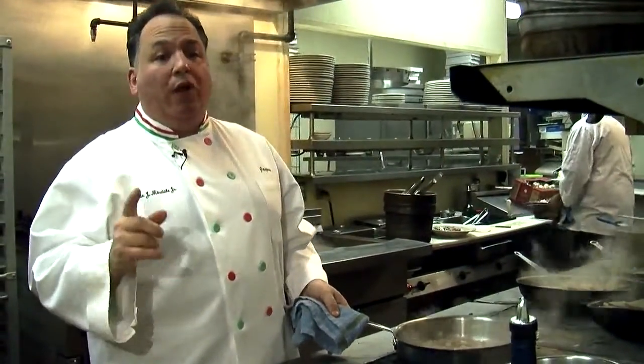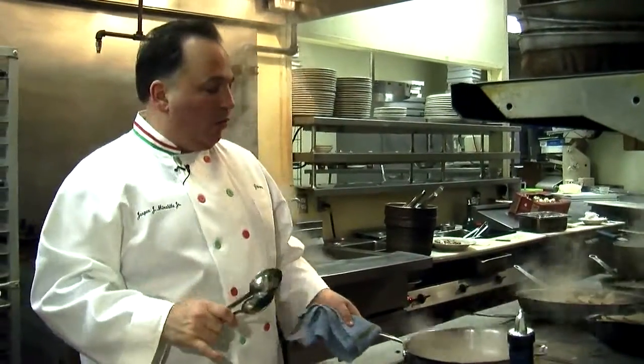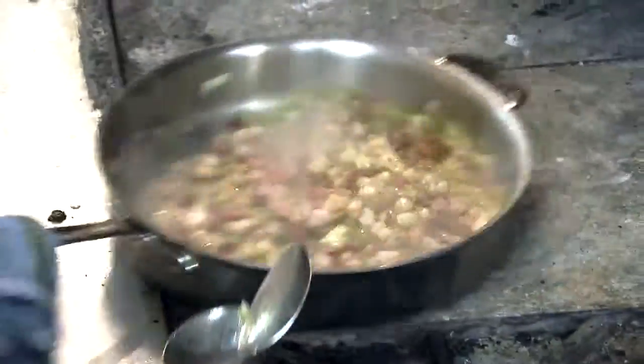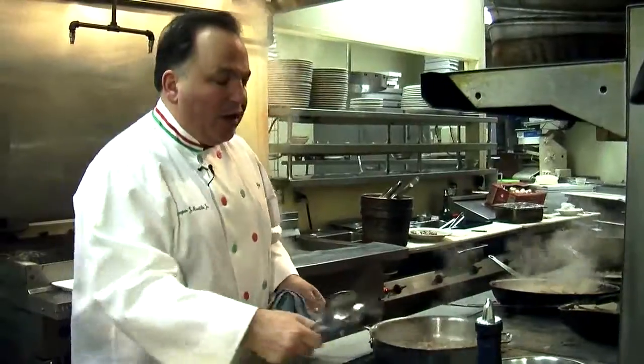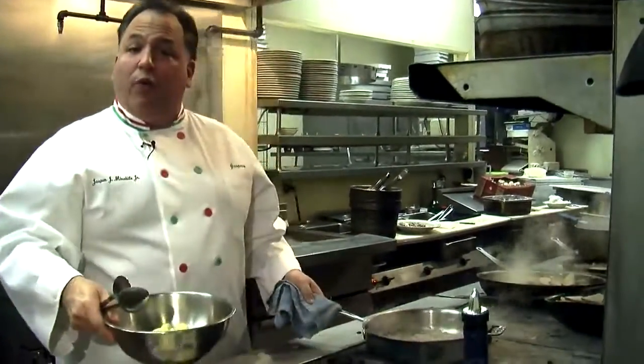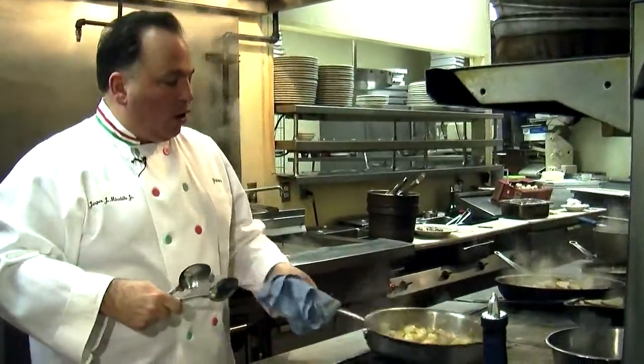The trick to making this is the eggs — you really have to be careful. Only one chef here at Jasper's Restaurant makes it, and it's a really requested item. It's been on the menu so many years, but it kind of stops everything in the kitchen when we get an order for it, because if you overcook the eggs you're in a lot of trouble. We're just about at the point I want to be. I have the cooked gnocchi — the potato dumplings — and we'll add those right to our pan and give it a little toss to coat everything.